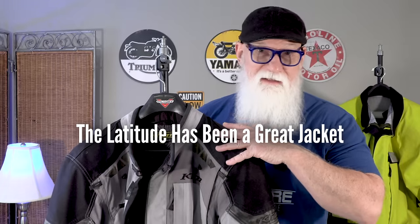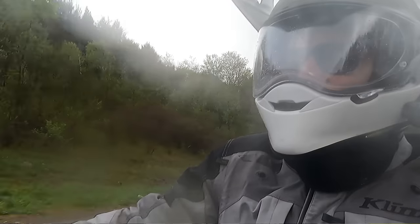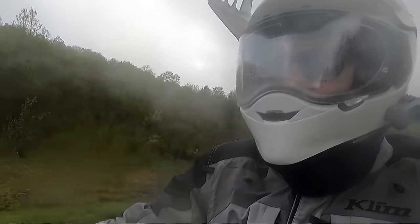This Climb Latitude jacket has really been a great jacket over the years. It has great ventilation, helped keep me safe in a couple of get-offs off-road, and has done a really good job of keeping me dry, at least for the most part. The last couple of years, last year in particular, we had a lot of water that I had to ride through on just about every trip that I took, and a couple of times I got kind of wet on the inside.